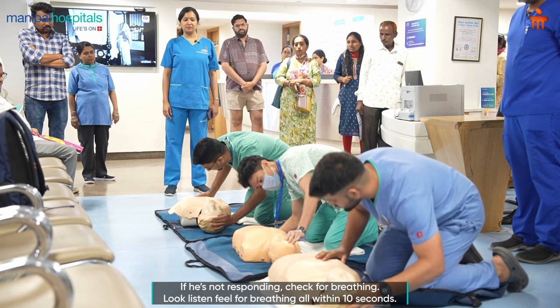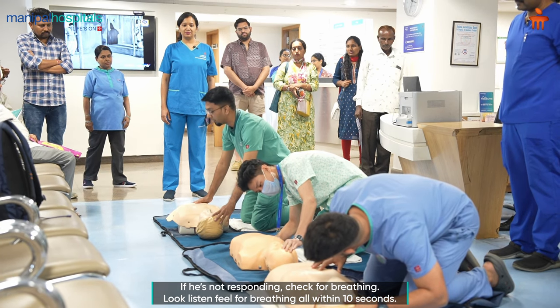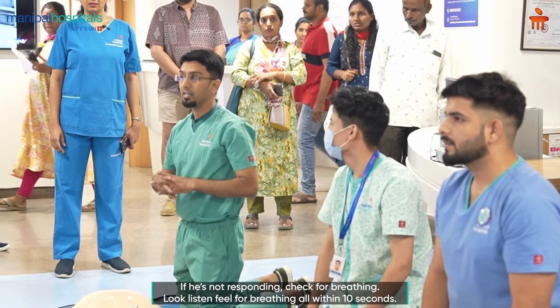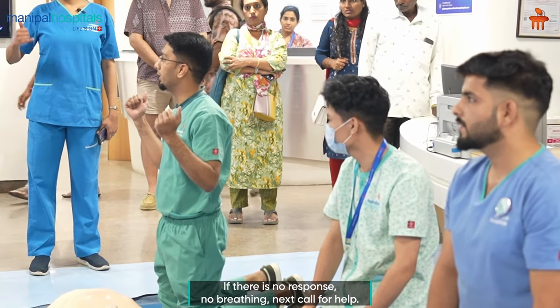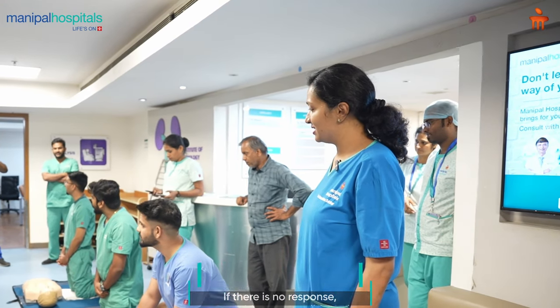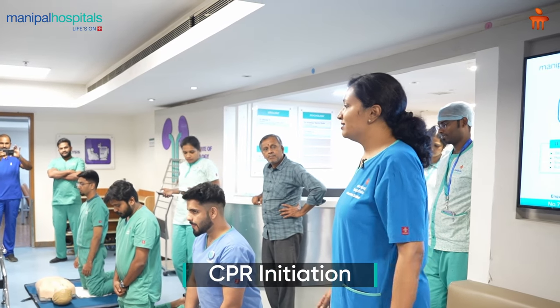Now look for breathing — look, listen, and feel. Everything should take less than 10 seconds. If there is no response and no breathing, call for help: ask for an ambulance and get people to bring in assistance.